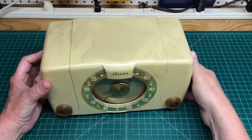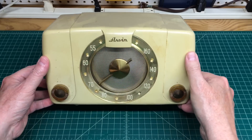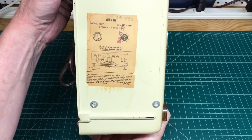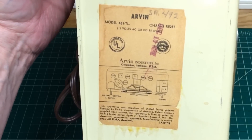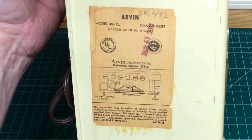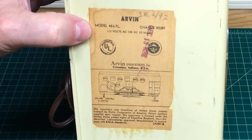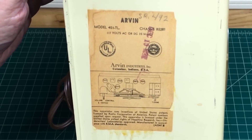I think it'll just clean up nice and I will definitely not be repainting this. Again, this is for a friend of mine who just kind of dropped it off and left it with me. Take a look at the underneath side as well — you can see the model number and everything. It still has the tag on the bottom. I always love that, it makes it special. You can see again a 451 TL, with chassis number RE281, and the component layout on top of the chassis. It appears to be an all-American 5.